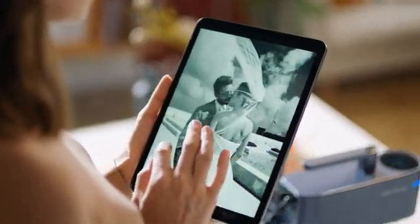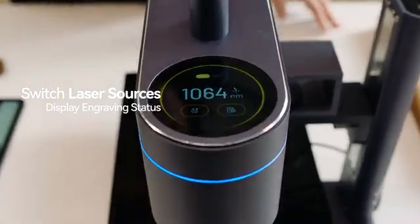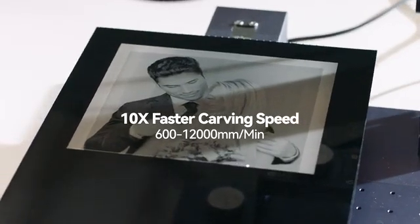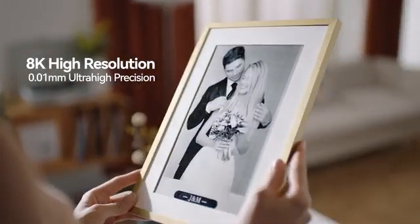You can seamlessly switch between two laser sources with just a single swipe. The 1064nm IR pulsed laser enables 8K HD photo engraving at extremely high speed.